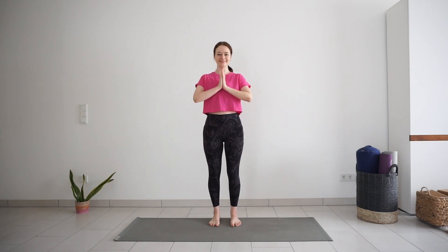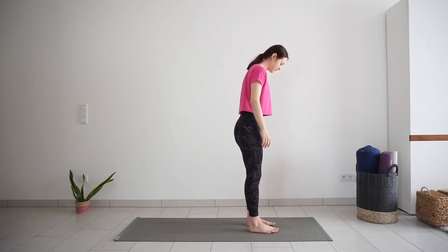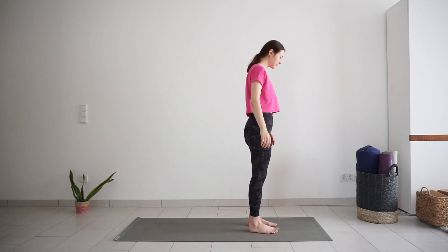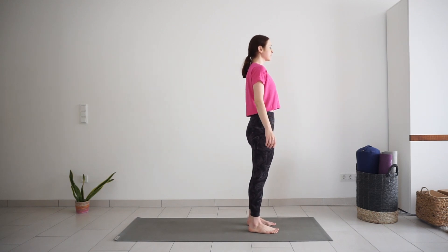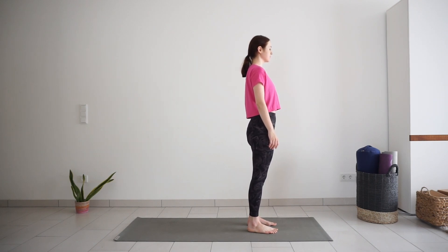Good morning yogis! Welcome to day 5 of morning yoga challenge. We will begin this practice in mountain pose, standing with feet around hip distance apart at the top of your mat. Bring your palms together to your heart for a few rounds of half sun salutation.